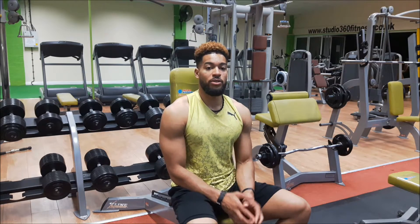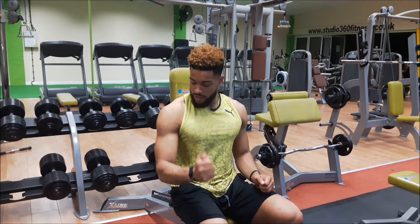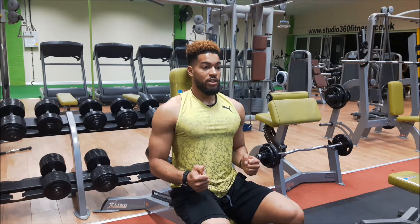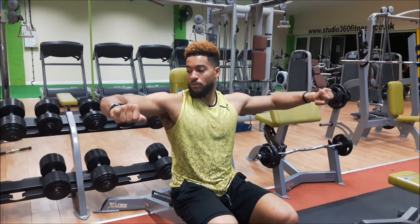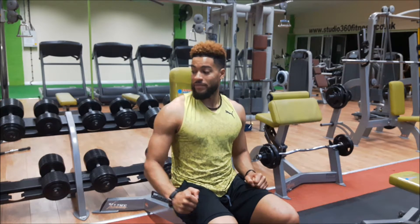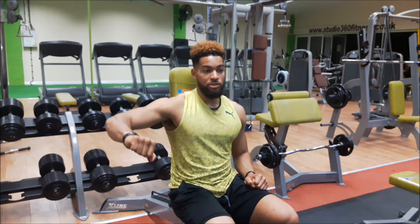Hi guys, Alex Porter here. That one right there was the Dumbbell Lateral Shoulder Raise. With this one we've got a 90 degree bend in both elbows. We've got an upright bench, chest out, shoulders back, draw your elbows up. We're level with the shoulders, pause, back down with control. Little tip to make sure you get that height in your arms: turn your little finger up as you bring it up.